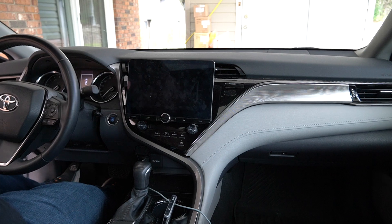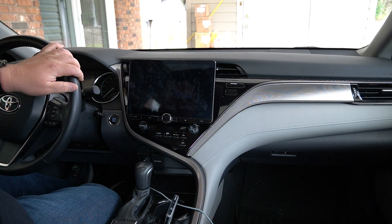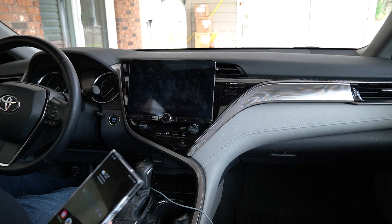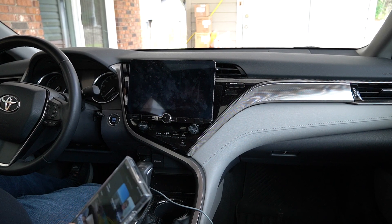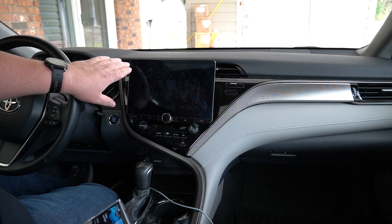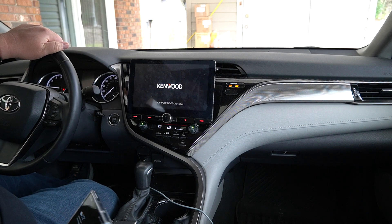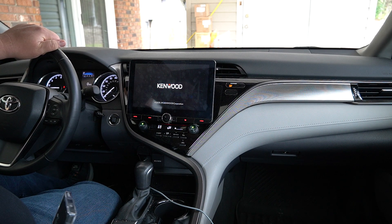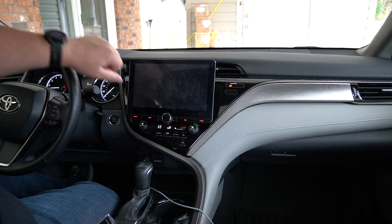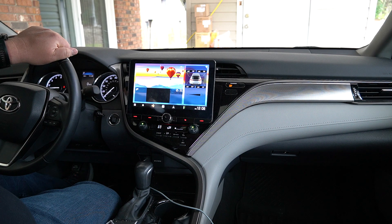What's going on YouTube? So as you know, I have put this Kenwood stereo in the car — this is the Kenwood DMX 1037S. We're gonna go ahead and start the car and show you how fast it actually boots up. Sorry for the racket — that's my security system. So right now we've got the home screen.